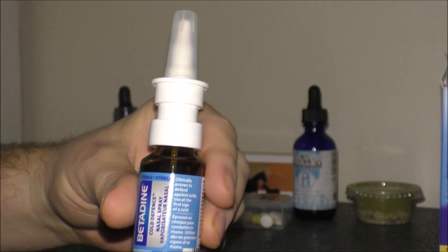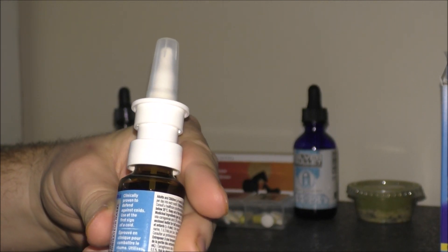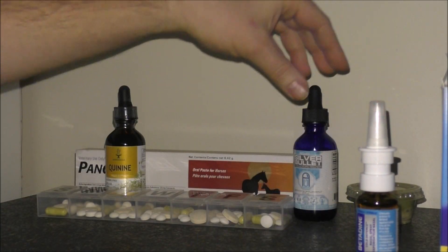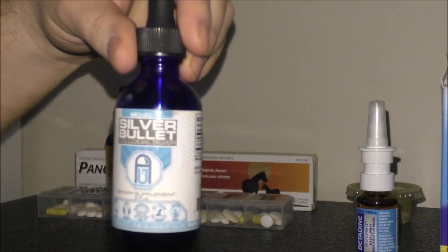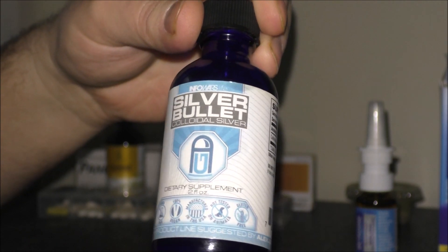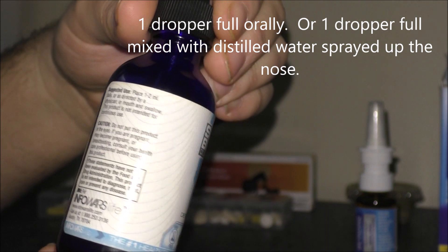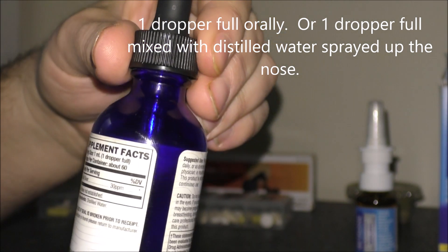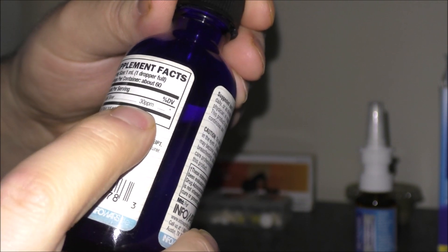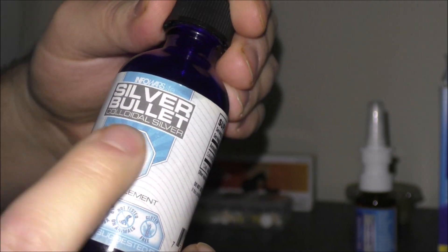What I plan on doing is using this over-the-counter brand every four hours as recommended by him, and then once that solution is done I will just make my own, either with colloidal silver — which you can shoot up your nose and take orally — or make the one percent iodine. I'm sure that colloidal silver will work just as well. This is a 30 parts per million bottle, and I have two on standby just in case.